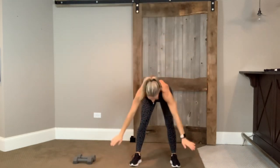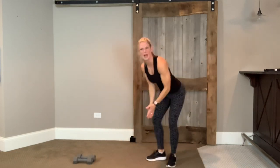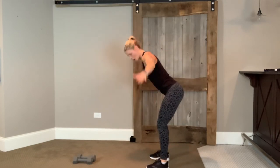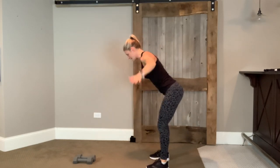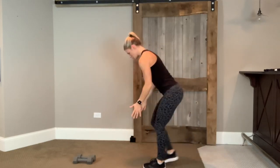Four, three, two. Come up halfway, stay here. Hinge, open up through those arms — we're opening and flying. Here is that hinge. Soften those knees. Four, three, two. Right leg, step it back. Switch up those legs.